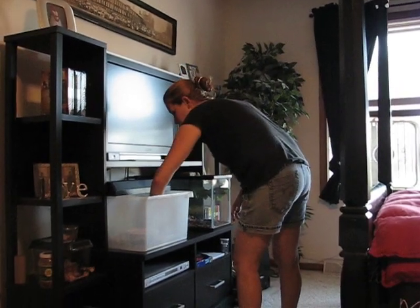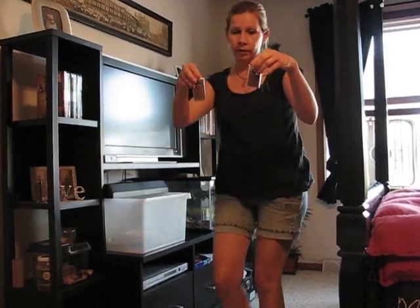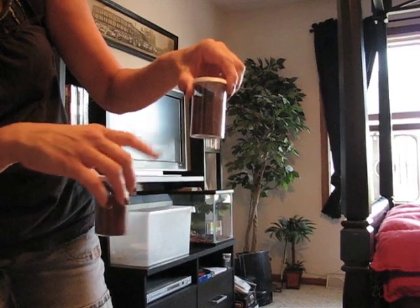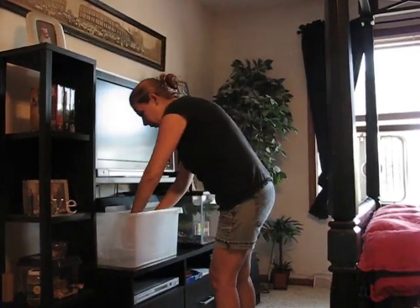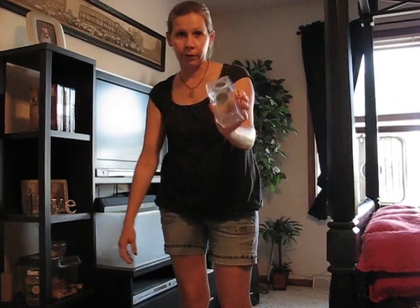I just transferred him in there today, and then I've got these two guys here. You're never going to be able to see them, but one's burrowing down here — got a nice little hide going on. This one hides under this little log. These guys, as soon as they get a little bit bigger, they're going to go into one of these, so it'll be a little easier to see.